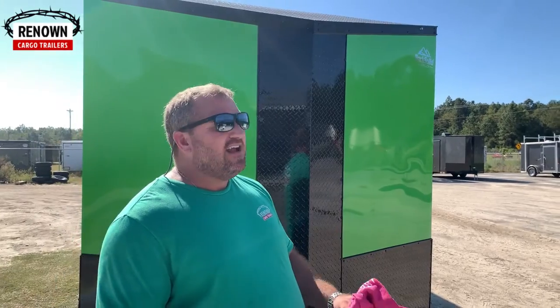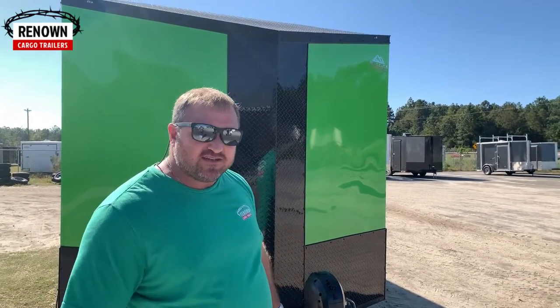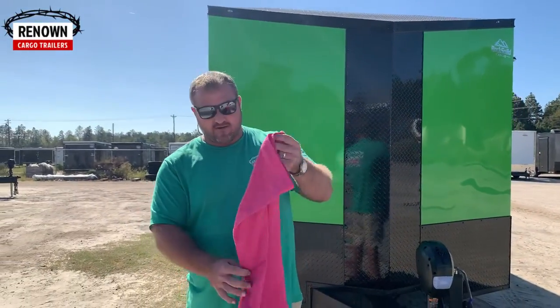It sounds like Joseph doesn't stop — he's been doing it 20 years. If you're in the New Jersey area and want a good landscaper to do a professional job, give them a call. His dad started the business.